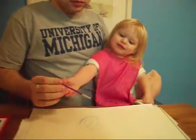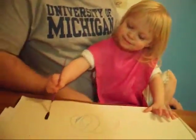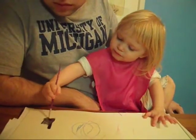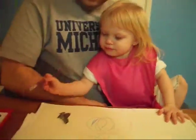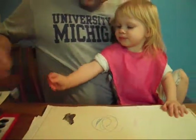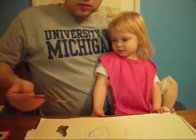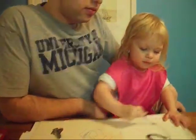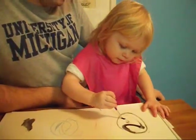Okay, here you go. Violet, maybe you could draw a circle with the paint. Can you draw a circle with that one? Oh my goodness, that's so great.